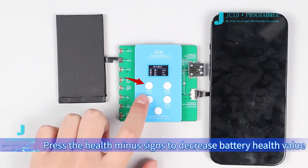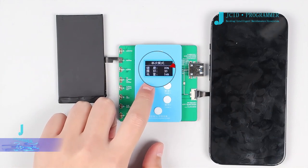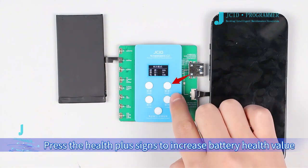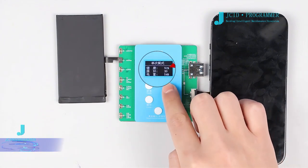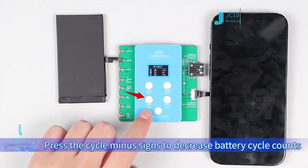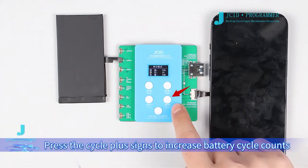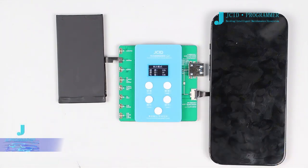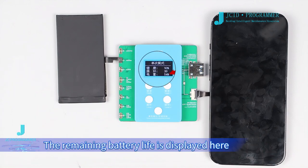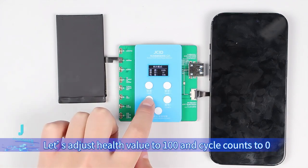Press the health minus signs to decrease battery health value, or press the health plus signs to increase battery health value. Press the cycle minus signs to decrease battery cycle counts, or press the cycle plus signs to increase battery cycle counts. The remaining battery life is displayed here. Let's adjust the health value to 100 and cycle counts to zero.